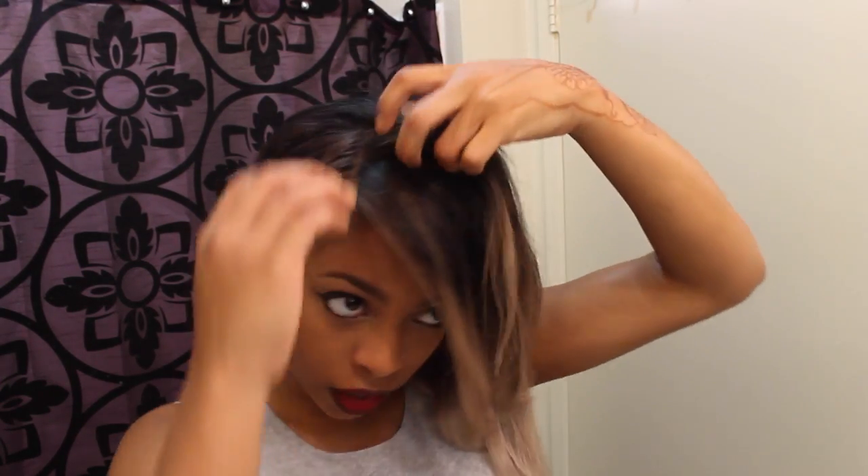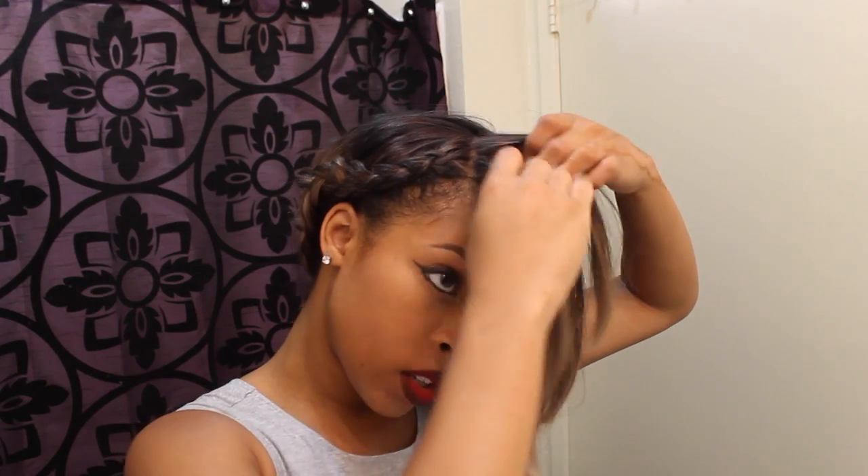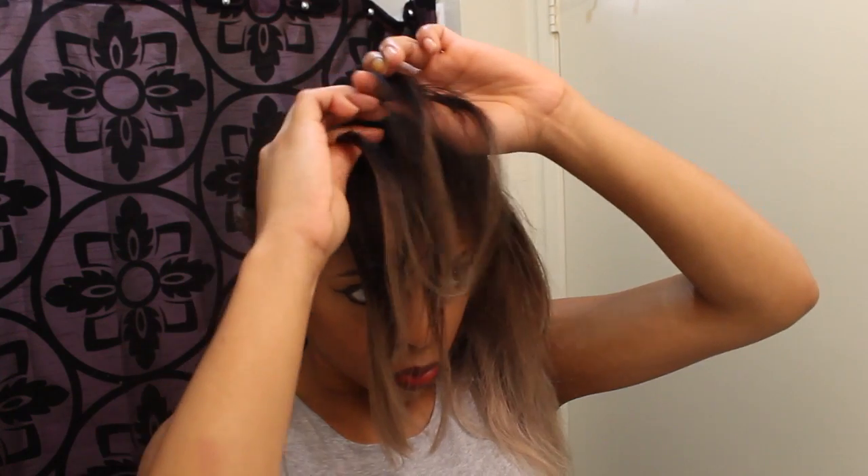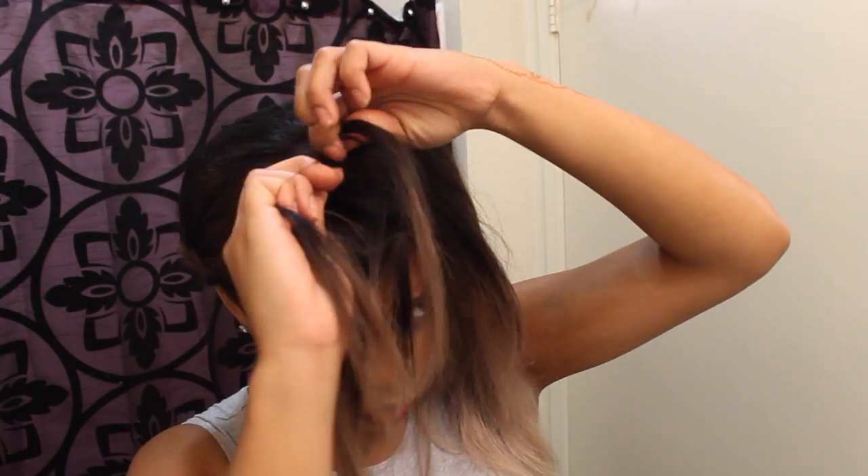Okay, now let's start on this side. I do want it to swoop a little bit, so I'm going to start in like the middle part and leave some of this out. Grab three pieces again, of course, and get started.